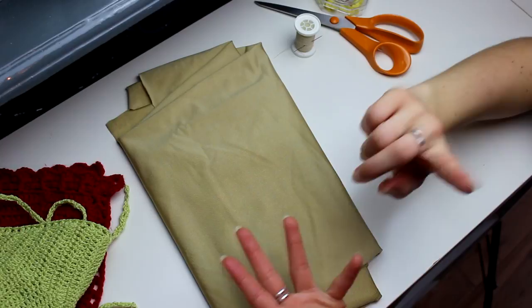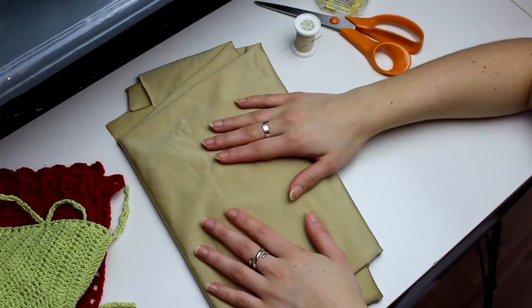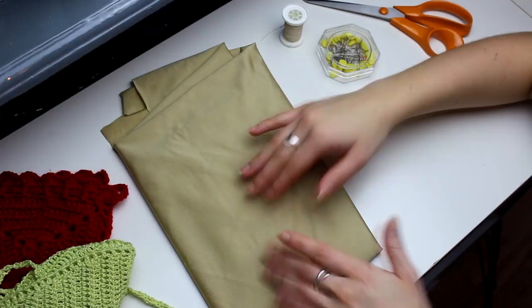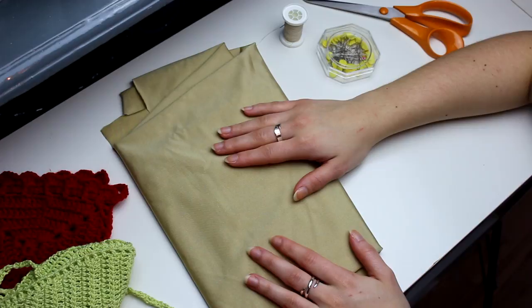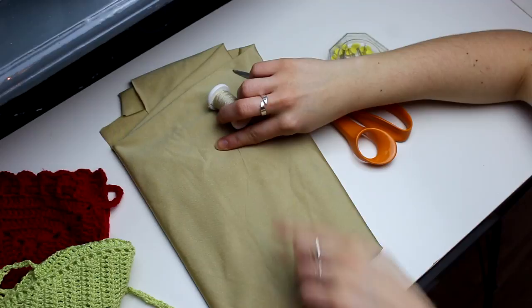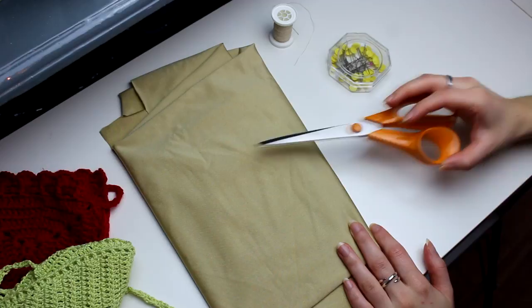This fabric is called Lycra — I'm gonna be writing that for you guys somewhere in the video. It comes in many different colors and you can choose any color you want. Maybe the same color as your project. I decided to go with nude because it just goes with any color. You also need a thread and needle, a pair of scissors for fabric, and optionally some pins.